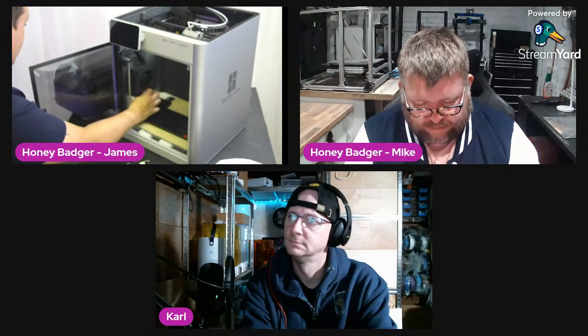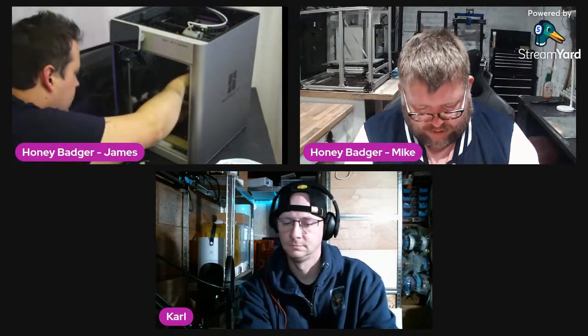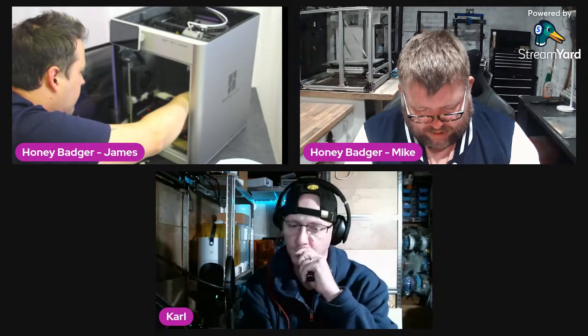One issue people have had is the part cooling fan coming loose on the side. They did do a slight redesign on the AMS — I believe they changed it slightly, and it's now fitted with side locks for the lid.